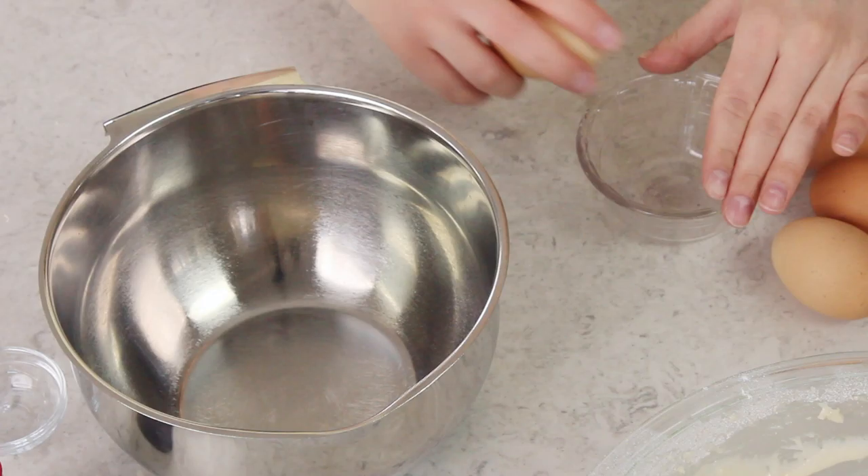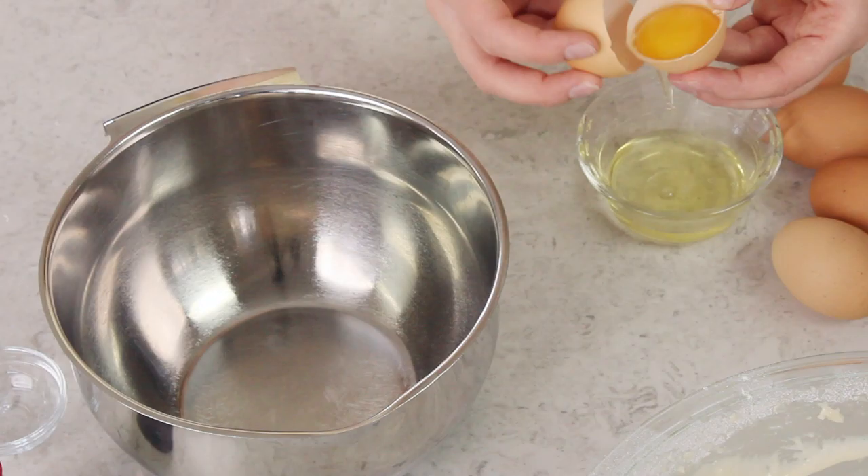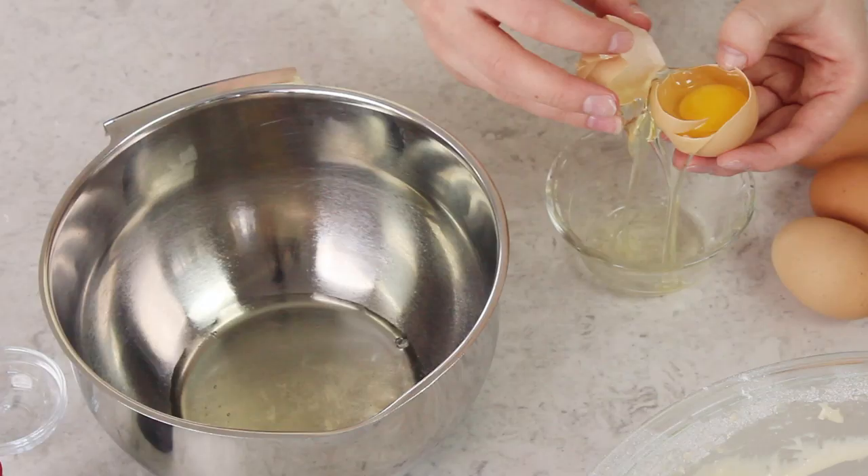Now we need our eggs. You will need six large eggs for this recipe, and ideally they should be at room temperature. We are only going to be using the egg whites, so we will divide all of these eggs. It's very important that you do not get any yolk in with your whites — if you get even a little bit of yolk in, you're going to need to toss that, otherwise your eggs won't whip to stiff peaks.